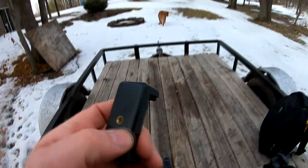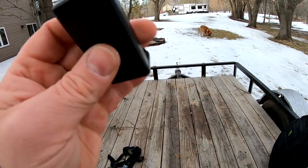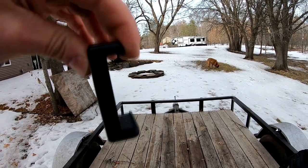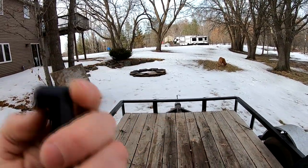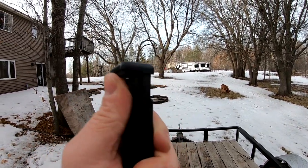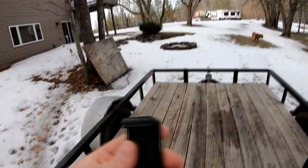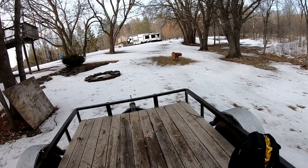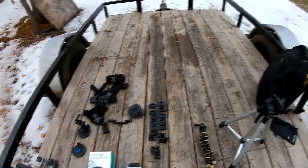I also have this little cell phone mount that I can thread onto tripods. It's expandable and spring-loaded so I can just clamp it around my phone. In a pinch I use my phone when I don't have my GoPro with me, or if the GoPro dies and all my batteries are dead — that way I've got something extra I can film with.